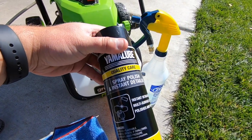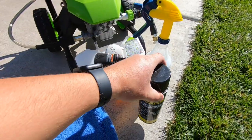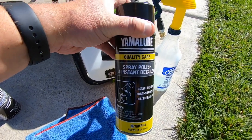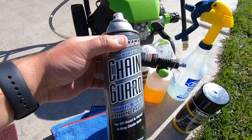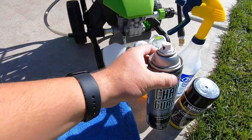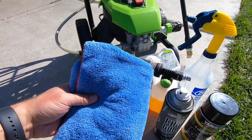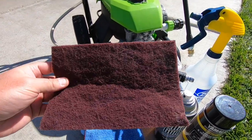The next thing I have — and this is what makes the bike look so good at the end — is this Yamalube spray polish and detailer. This stuff is amazing; not only does it polish up the bike and make the plastics look good, but it also cleans so well. I also have chain guard so I don't want my chain to rust — I dry my chain and immediately hit it with the chain guard. And I always hand dry the bike with a microfiber, because just like washing a car, you need to hand dry it to get everything off.